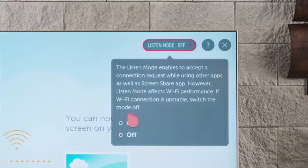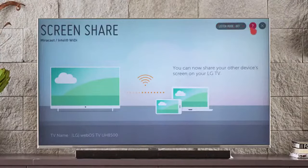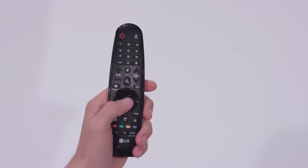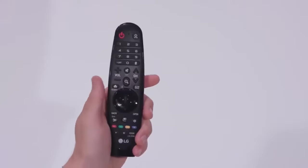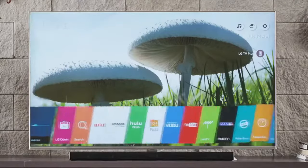Listen mode defaults to off for the best Wi-Fi performance, but you can also switch it on to accept a connection request while multitasking if you want. Click on the question mark to view the connection guide for more helpful instructions. You can use the magic remote to control your compatible LG phone or tablet. Once you're set up, you can also access screen share from the launcher.